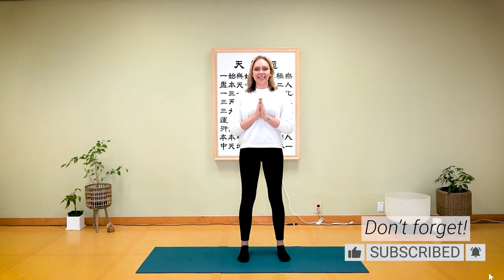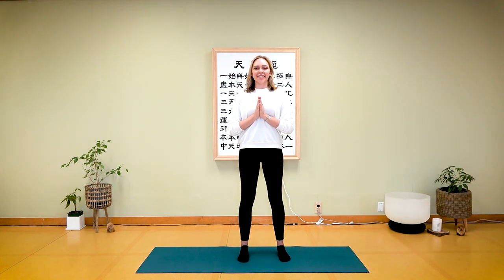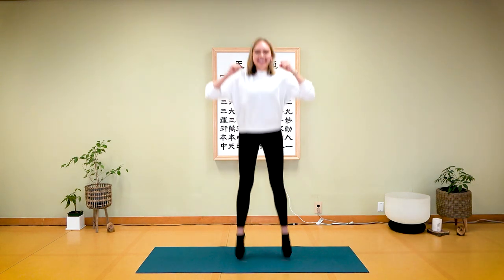Hello everyone, in this video we're going to do a 10-minute routine for tai chi for lower back pain. We've invited our friend Jonathan from Body and Brain — he is the center manager at the Westchester center in New York. My name is Jonathan. I've made other tai chi routine videos which lead up to this one, and we'll leave the links in the description below.